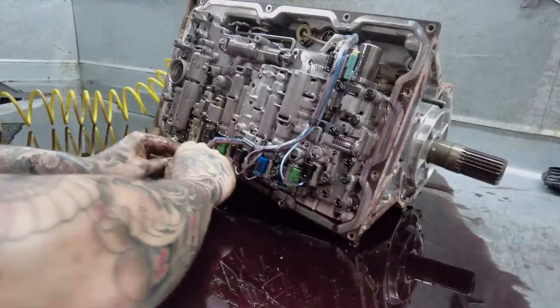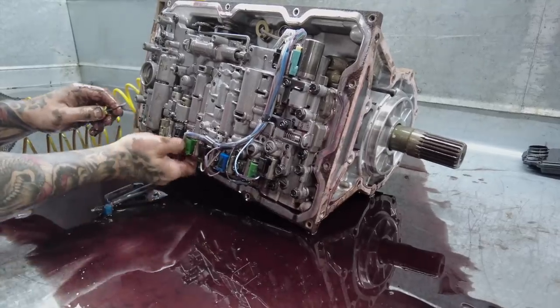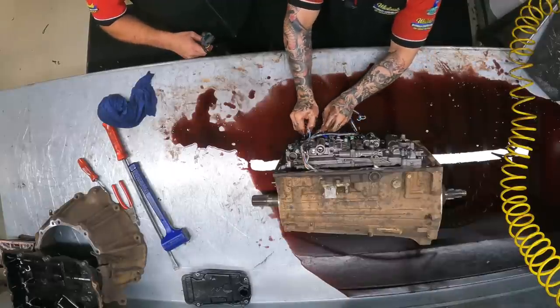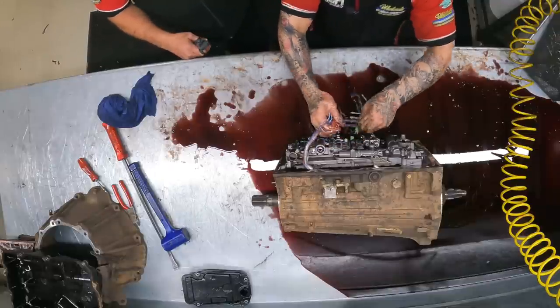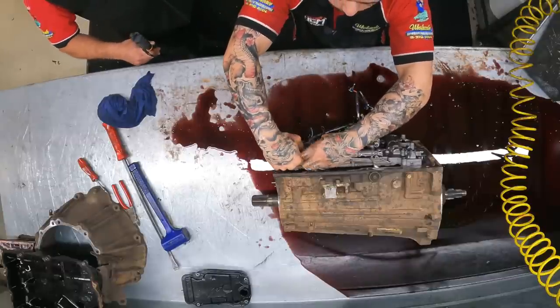This is the valve body we're taking off now, after getting the wiring loom out of the way. When we do the Nomad valve bodies, this is the section we're talking about on the underneath. All the solenoids can be tested or replaced if we're at all sus on any of them, because sometimes the solenoids can actually be the cause.